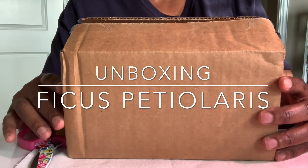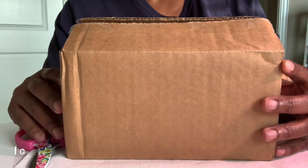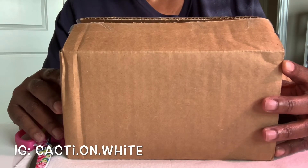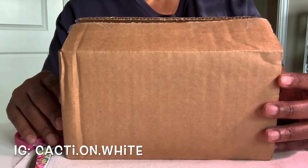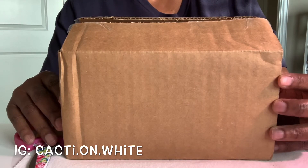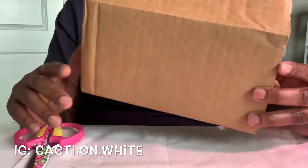Hi guys, this is Forsythia with Cacti on White. Welcome to my channel and welcome to my very first unboxing video. I'm very excited to do this. I'm still working things out, not sure how I'm going to do videos going forward, so I'm aligning the content and things that I want to share with you guys. But there's no time like the present, so I thought I'd just go ahead and get started with an unboxing.